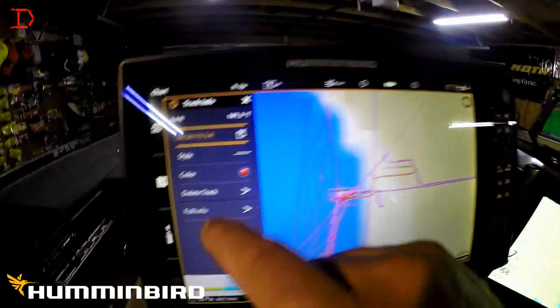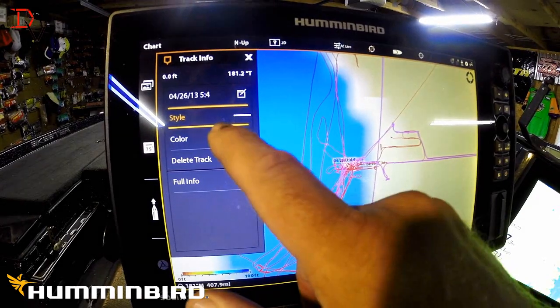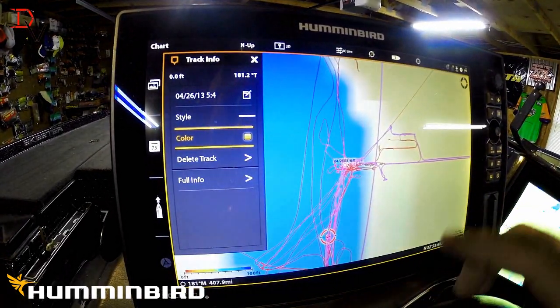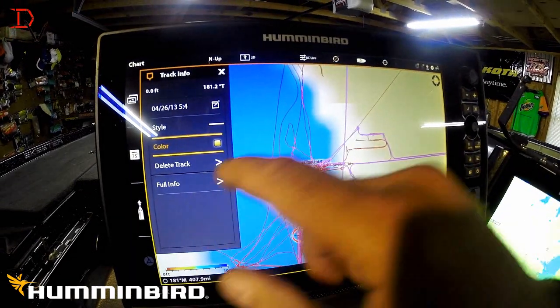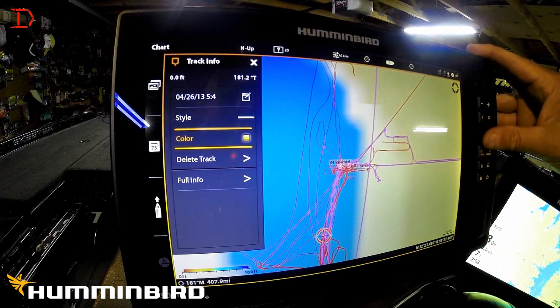Here's another start/stop point — just move your cursor there and select on it. Change the style, bring it down here — you can change to whatever style you want. This makes it a little simpler and easier to understand and see the differences in your routes.